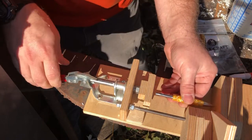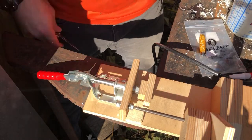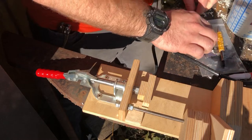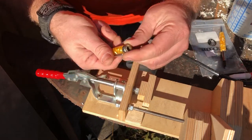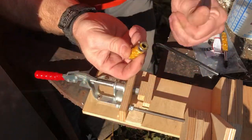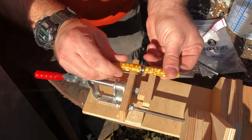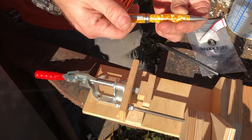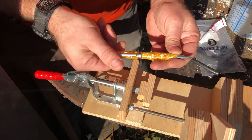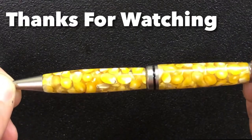Just got to go a little more, probably just to that line. Checking it fully retracted and extended — now I'm just going to put this ring on this piece here.